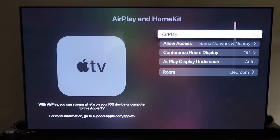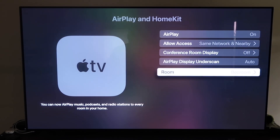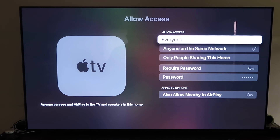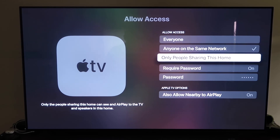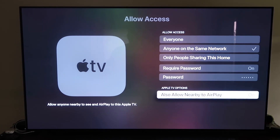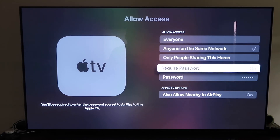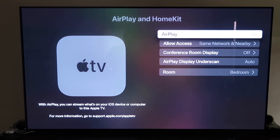Make sure the AirPlay setting is on. It'll ask you to name your Apple TV 4K after whatever room it's in. Under Allow Access, you have several options: Everyone, Anyone on the Same Network, Only People Sharing This Home, or Require a Password. You can also allow nearby AirPlay — choose based on your preference. Once selected, go back and confirm AirPlay is on.